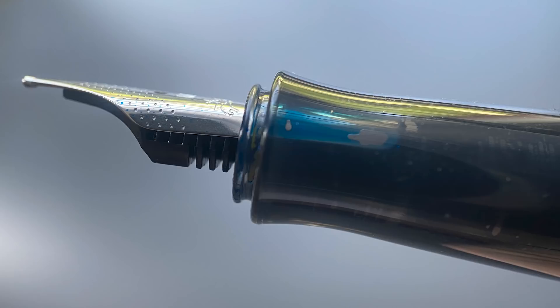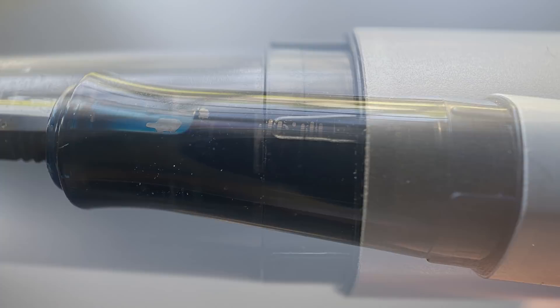Here is a look at the plastic feed. The section is a dark smoke, somewhat translucent plastic that begins with a flare and then tapers up at an even angle. Since this has a snap cap, there are no threads — just some raised lines which help guide the barrel through those alignment grooves, and a very small step up to the barrel.